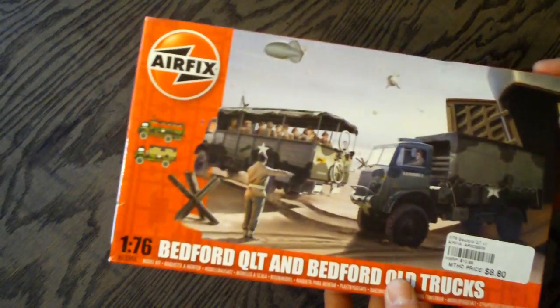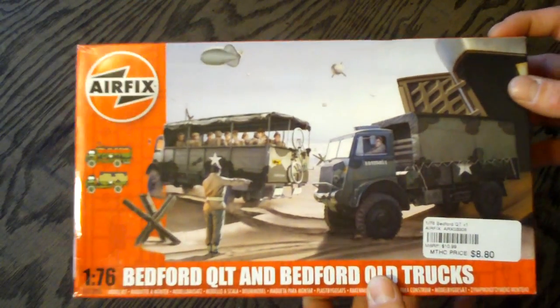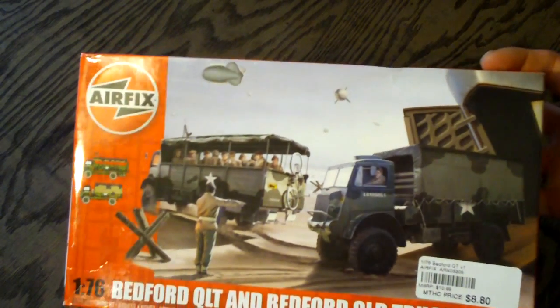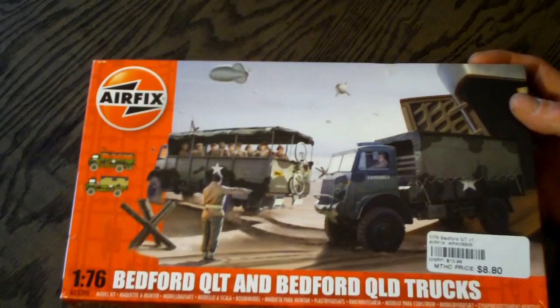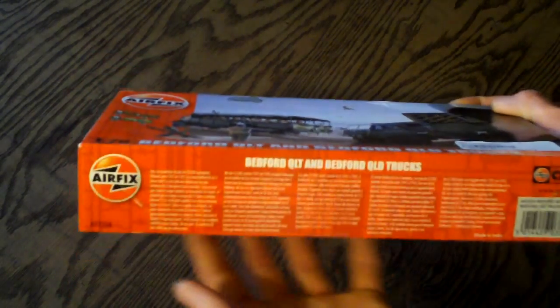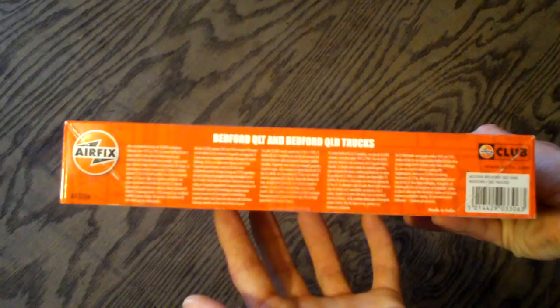Taking a look, as always with these Airfix models — a lot of these military models from Tamiya and Italia I like, and some of the other ones. They have really great detail illustrations of the kits, backgrounds usually, and everything. So it's really realistic to help you paint it and everything.